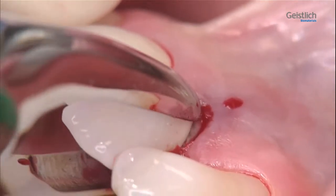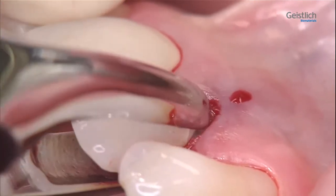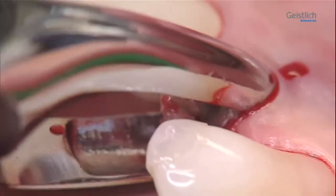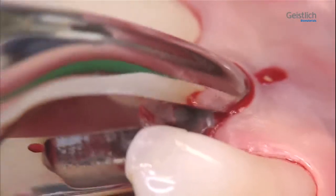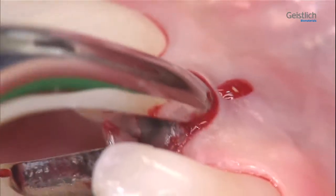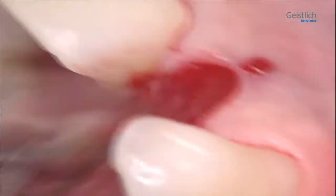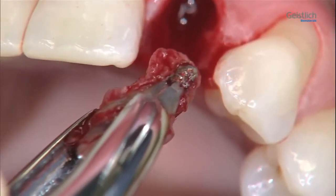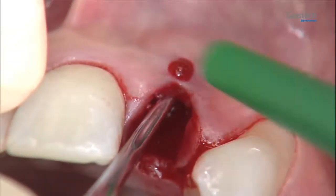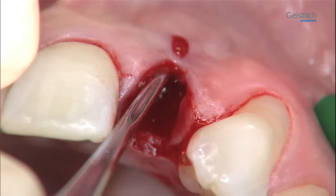We remove the tooth with an extraction forceps using careful rotational movements. Occasionally, as in this case, the prosthetic crown can be lost during this process, but the final removal of the tooth will pose no problem. Here, we can clearly see that the buccal bone plate is missing.